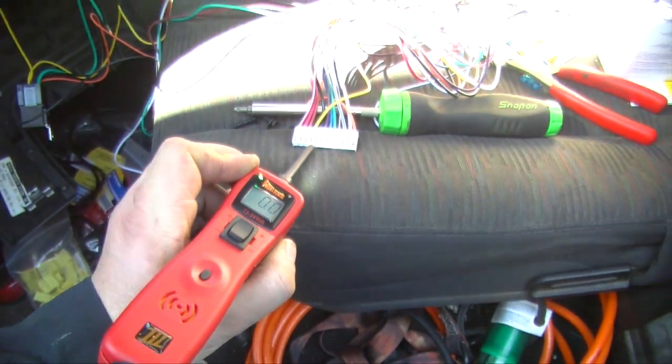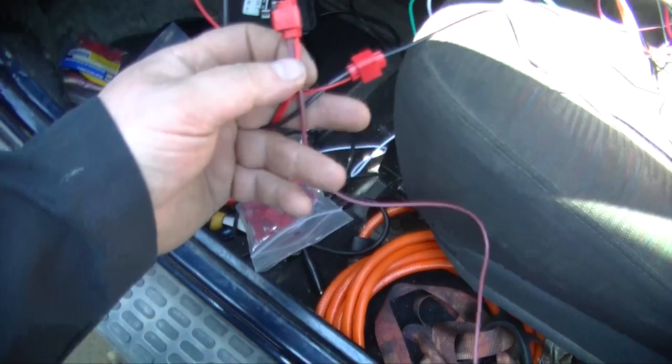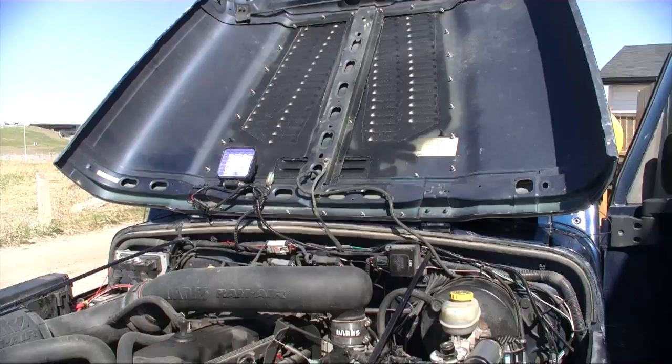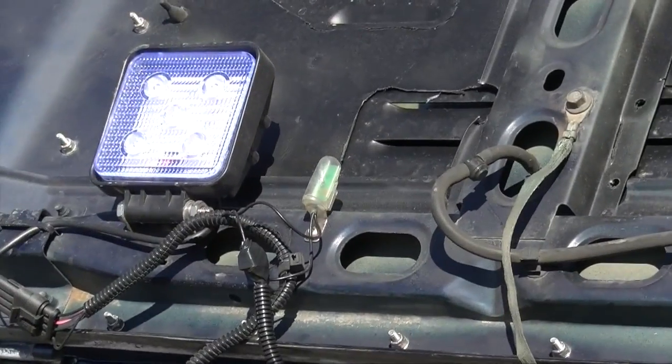The horn you can mount wherever — I put it down there. I ran my wires through the firewall, got the siren connected to the output positive from the harness, and the siren ground connected to the ground.